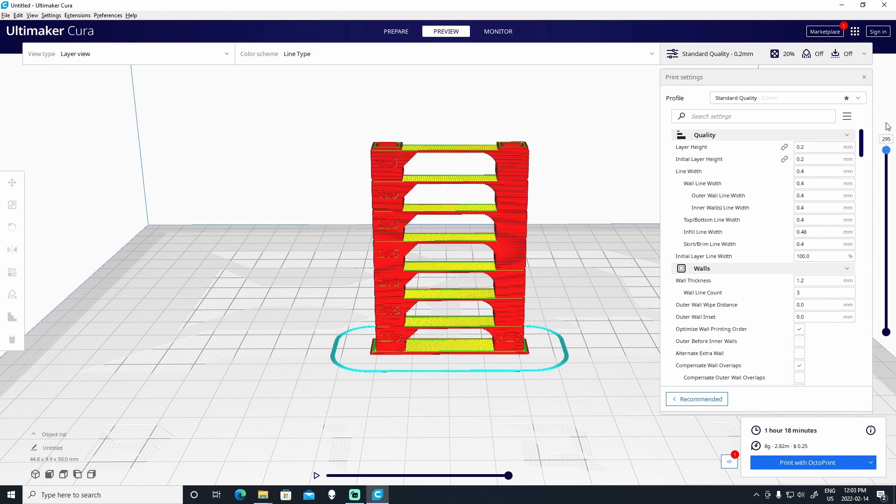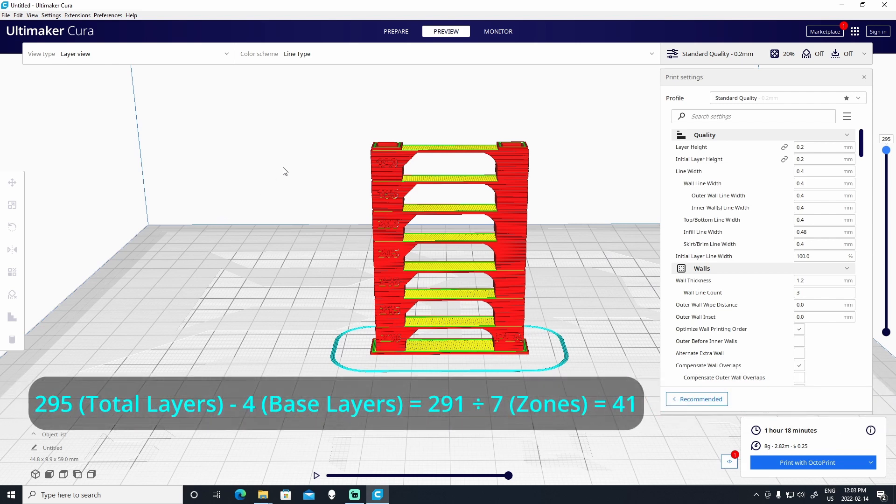The next thing we'll need to do is go up to the very top of the temperature tower and figure out how many layers there are in total. So we have 295 layers. We take 295 minus the four layers that are at the base of the temperature tower, which leaves us with 291. Then we'll have to figure out how many layers are in each zone. We have seven zones, so we take 291 and divide it by seven. The result is 41, so we know that we have to change the temperature every 41 layers.